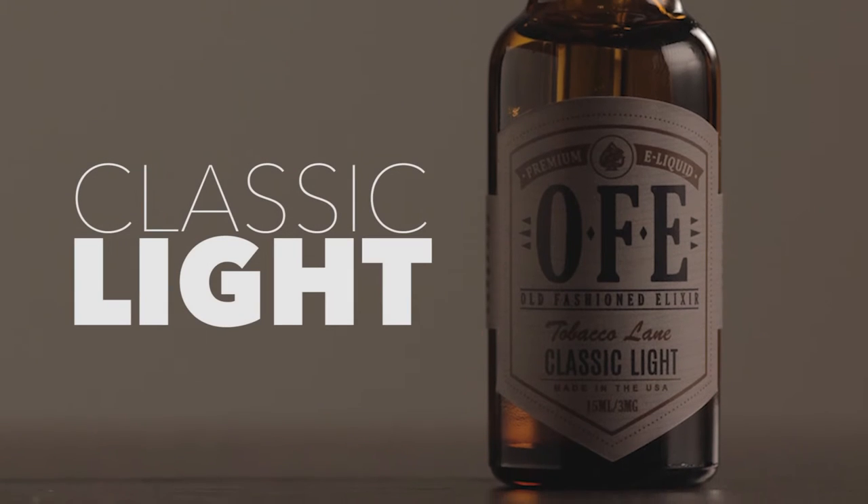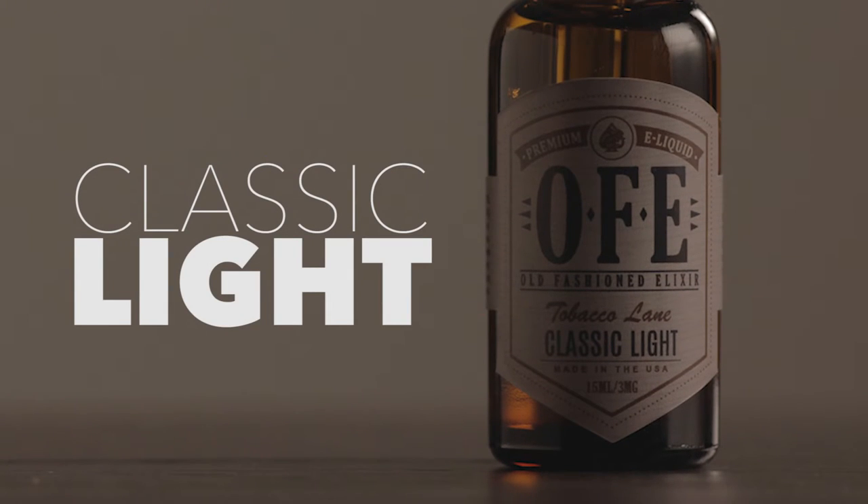The next one is going to be Classic Light. By the name of it, I want to assume it's going to be like a light cigarette. Perhaps a Marlboro or I don't know. It's been a long time since I've smoked, so I don't know what's in vogue these days.